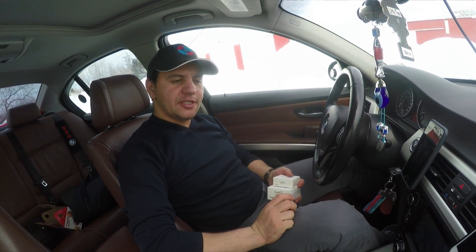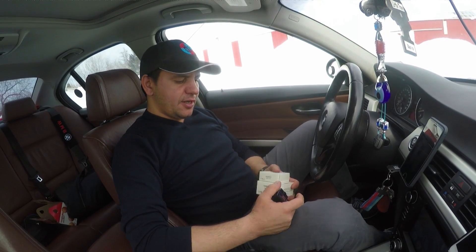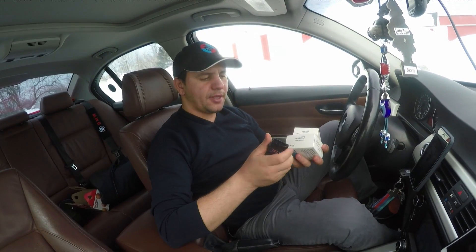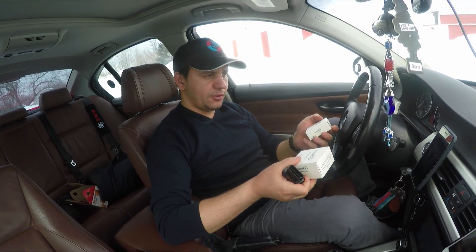Welcome back to the channel. Today's video is about the tools you need to diagnose what's wrong with your car — specifically OBD second generation. I have three different OBDs which I'm going to be testing and showing you which one works better, even on the BMW.